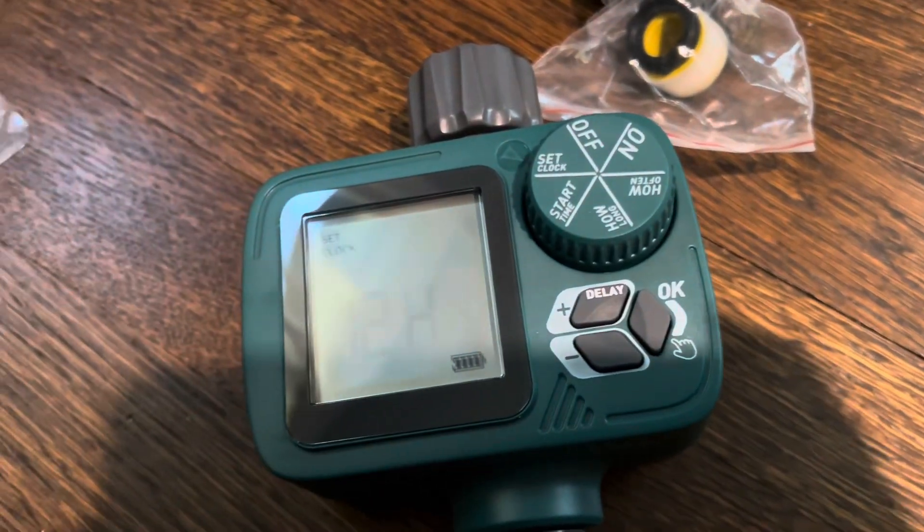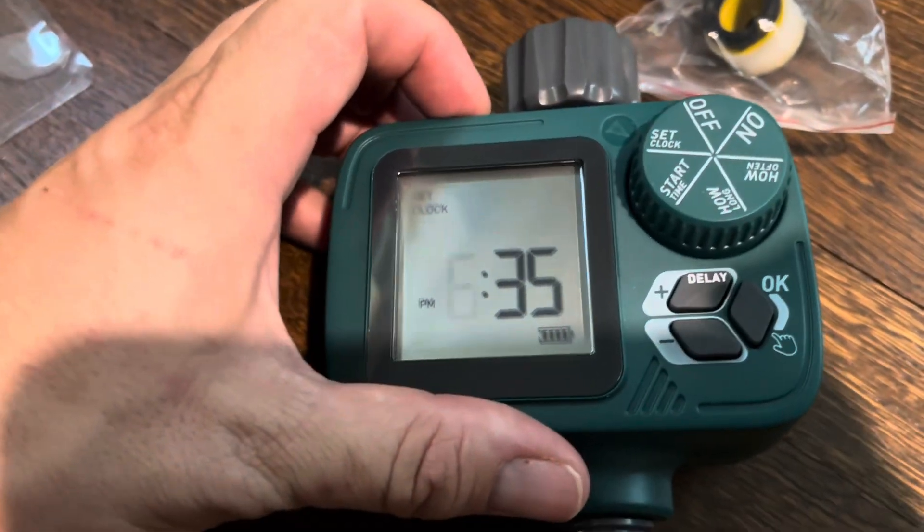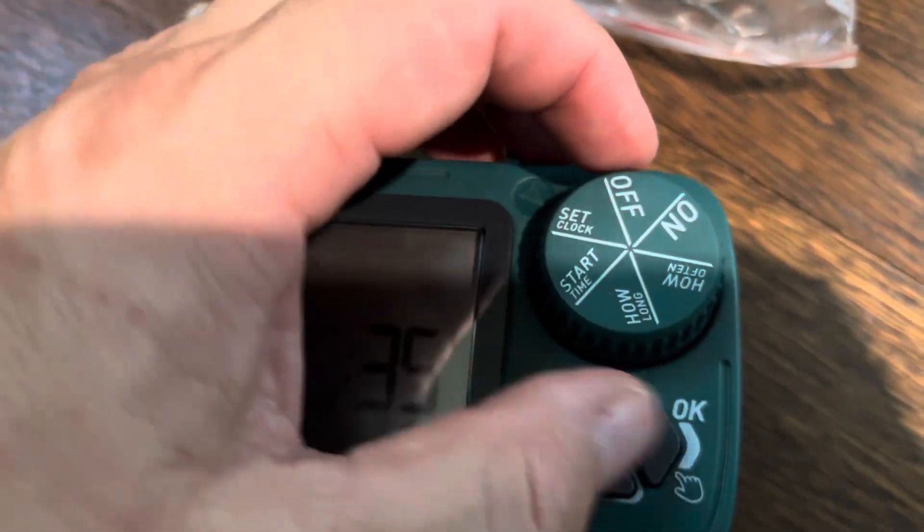All right, so time is now set. So now you go on to the next thing: start time.